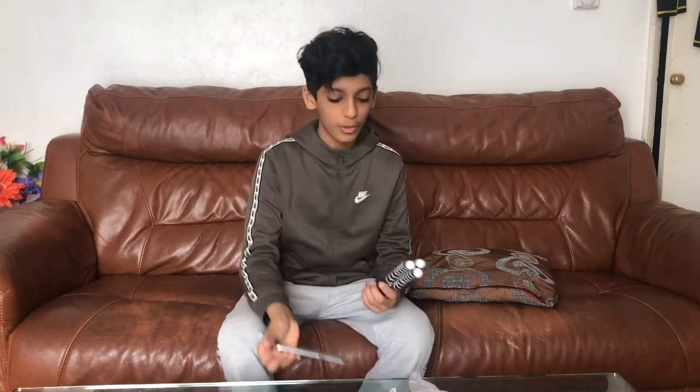I also unboxed my tripod and that'll be in the link or description. I think we're gonna close out the video here — if you guys liked this video, hit like, and if you haven't subscribed yet, subscribe. I'll see you guys in my next video.